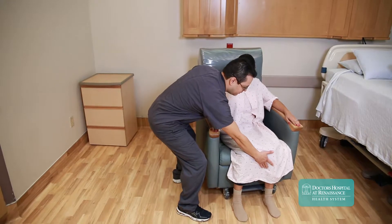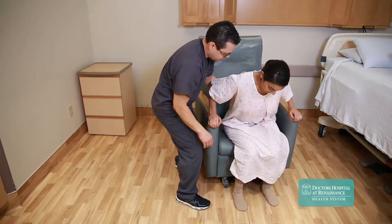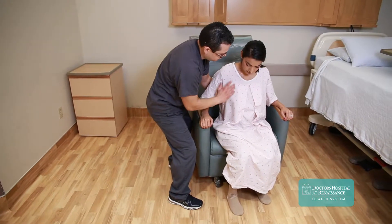He instructs the patient to place her feet shoulder-width apart, and with an open palm on the patient's lower back, gently leans forward with the patient and rises along with her.